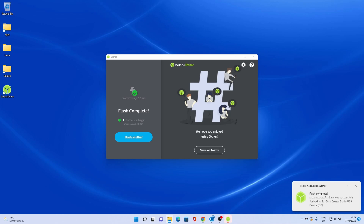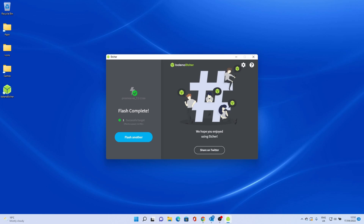When the process is complete you will see a screen that says Flash Complete. Close the program and remove the USB drive.